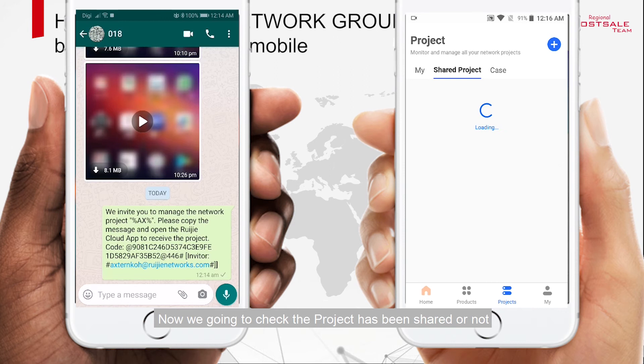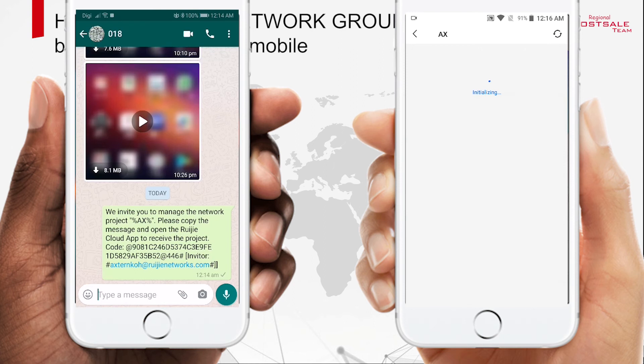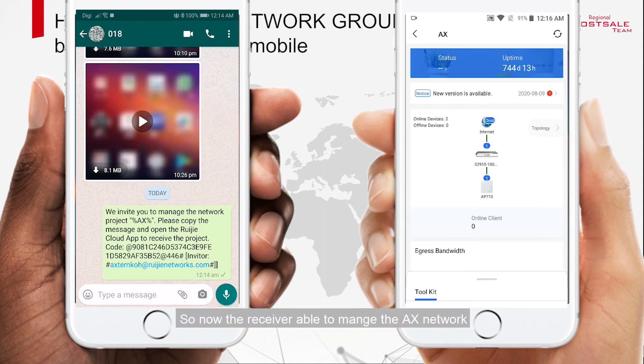Now we are going to check whether the project has been shared or not. The receiver is now able to manage the AX Network.